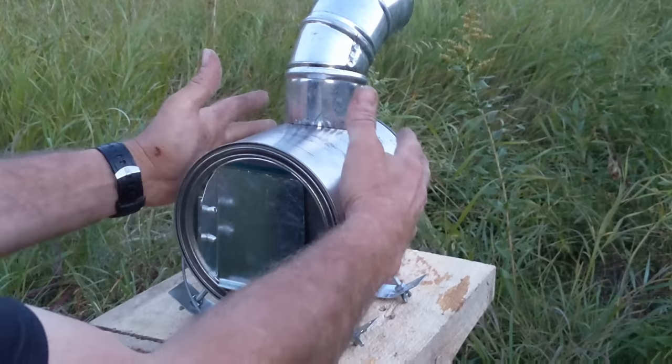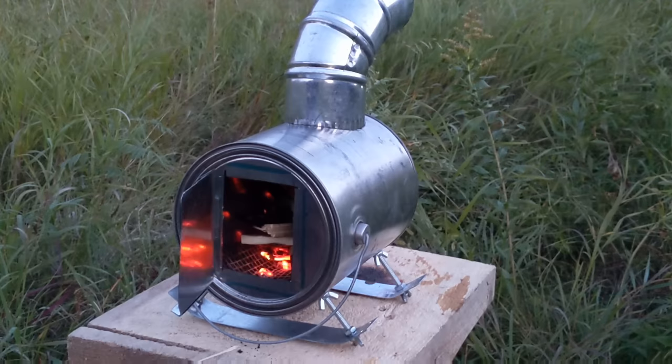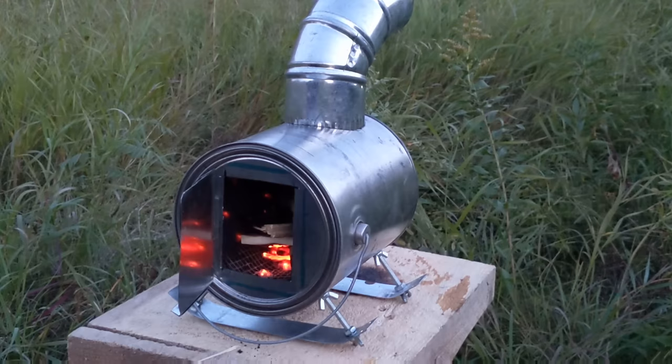Got a little bit of heat radiating off there, which is great. Let's just open that back up again — you can see it all but put the flame out. So I think with a few bigger sized pieces in there, we could get that damped right down and keep it going for a good amount of time.